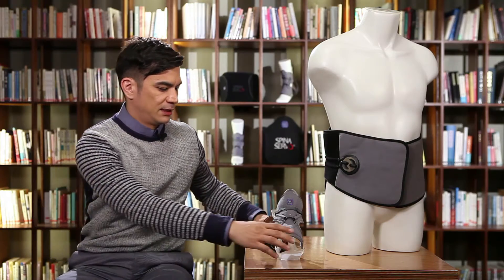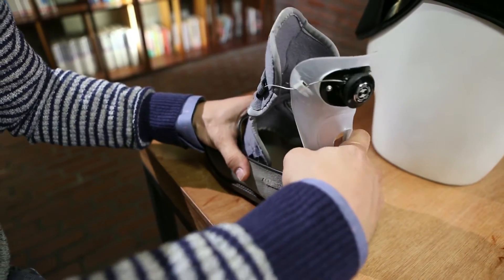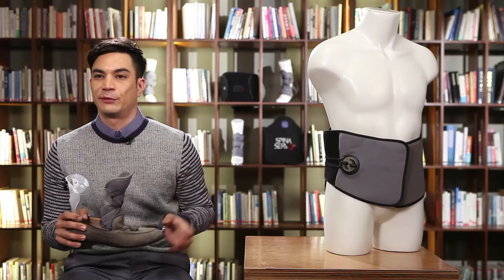I'll give a demonstration to show you just how easy it is to put on the AF Servo. First, I've got to take off my shoe. Next, I'm going to take the AF Servo and put it inside the shoe. Then I take the dial and pull it out until it makes a click. What that allows me to do is helps me pull the AF Servo apart.